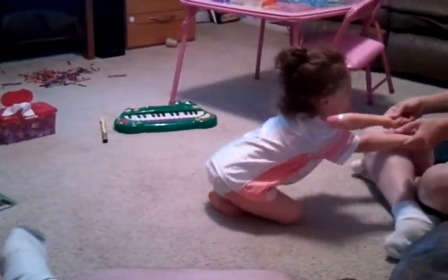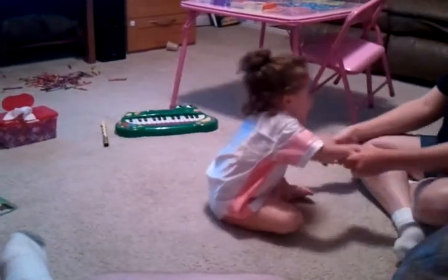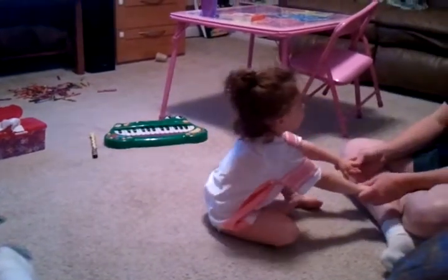Now I'm going to lean back. Oh, very good. Now Sophie, lean me back. Oh, very good. Now Sophie's going to lean back. Oh, very good. Good stretch.